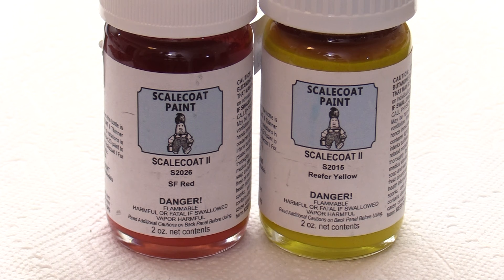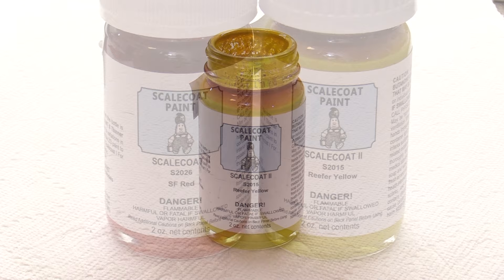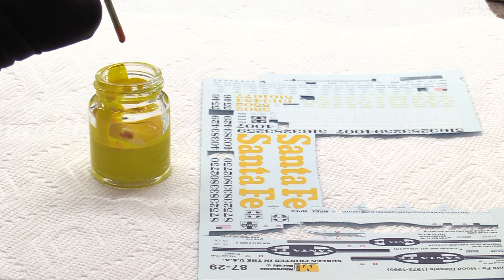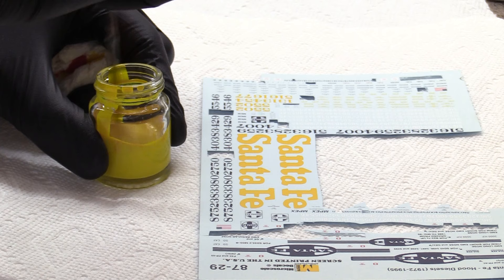On the full-size engine, the yellow Santa Fe logo on the side is the same color as the yellow on the rest of the locomotive. To reproduce that as closely as possible, I want to match the yellow on the model to the yellow on the decal sheet. I'm using Scale Coat Reefer Yellow, which is close but not quite orange enough. To tint the paint, I'm adding one drop of Scale Coat Santa Fe Red at a time, mixing the paint, then checking it and repeating until the color is close to the yellow on the decal sheet.